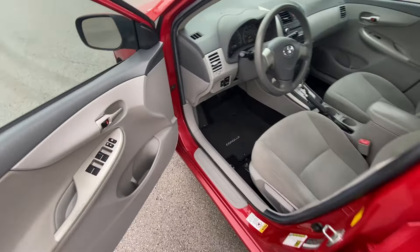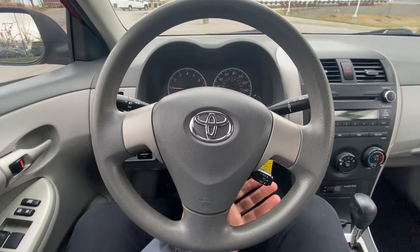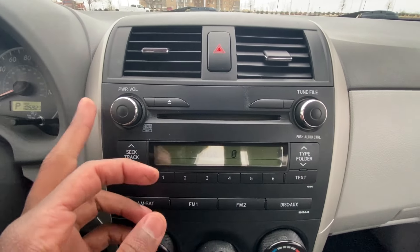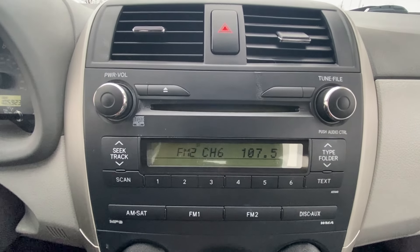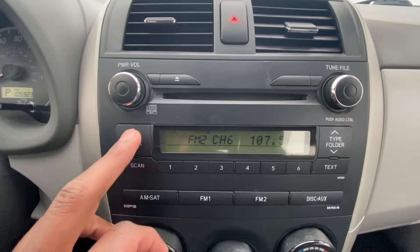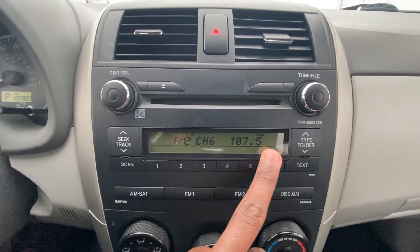Now let's go ahead and hop in the driver's seat. So there's our steering wheel, and there's the cruise control. Over to our radio, we have an AM/FM radio along with a CD drive and an aux input. There's the CD player — volume, power, tune — and then we can seek. And there are your presets.